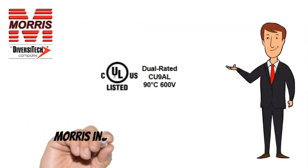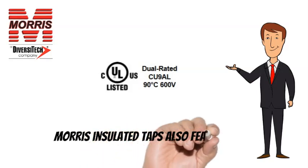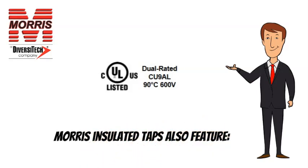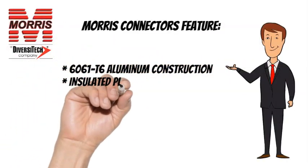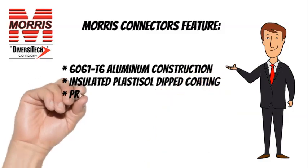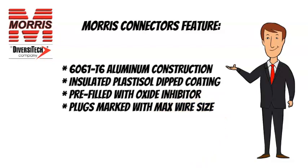Morris Insulated Taps are CULUS listed and also feature 6061T6 Aluminum Construction, Insulated Plastisol Dipped Coating, Pre-Filled with Oxide Inhibitor, and Plugs Marked with Max Wire Size.